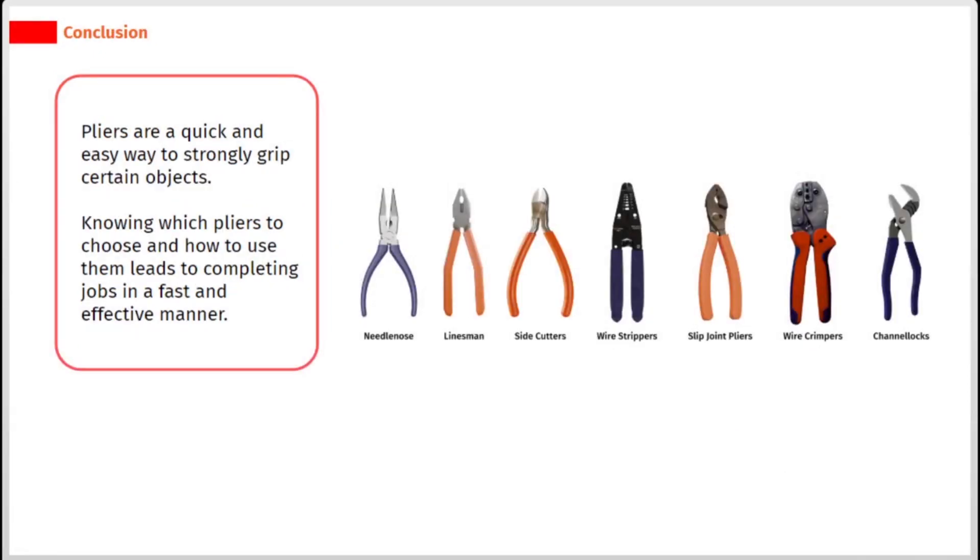Pliers are a quick and easy way to strongly grip certain objects. Knowing which pliers to choose and how to use them leads to completing jobs in a fast and effective manner.